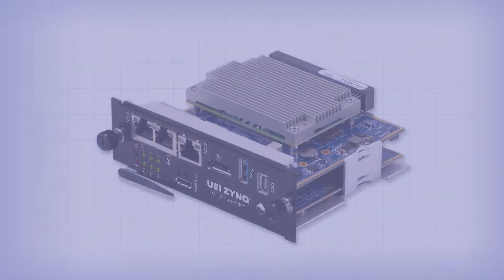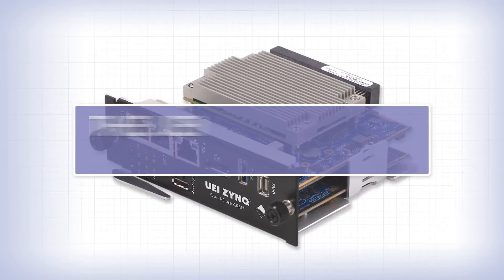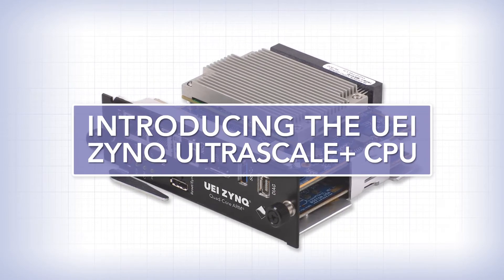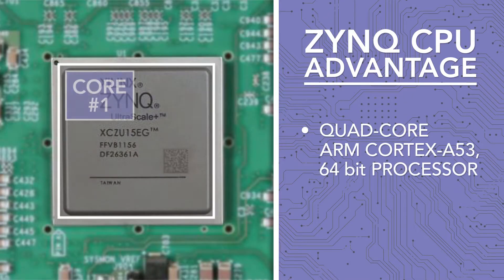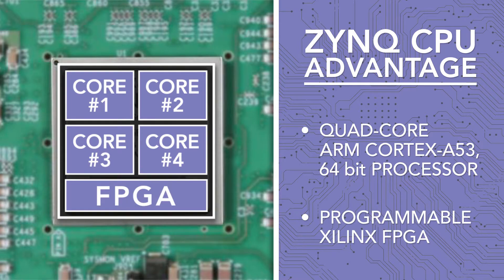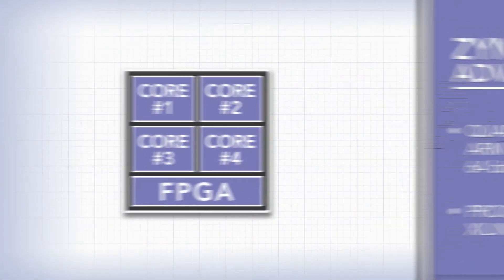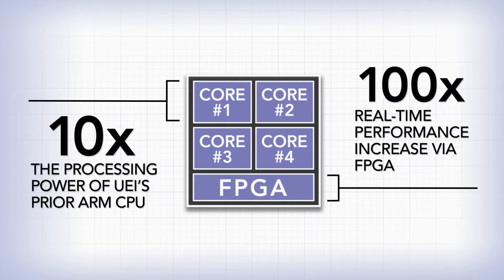I'd like to introduce the latest processor option for our programmable embedded control and data acquisition products. The Zynq UltraScale+ CPU combines a powerful quad-core ARM processor with a programmable FPGA, offering a significant increase in processing power and real-time performance compared to previous options.